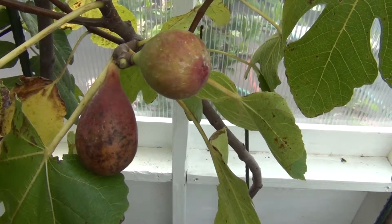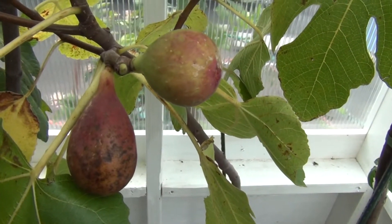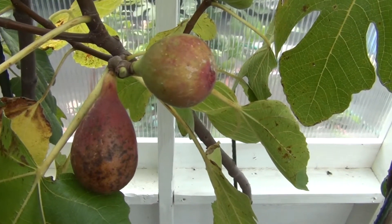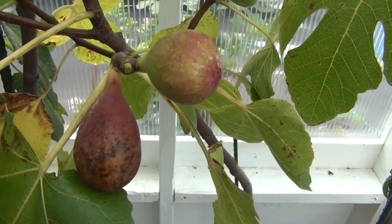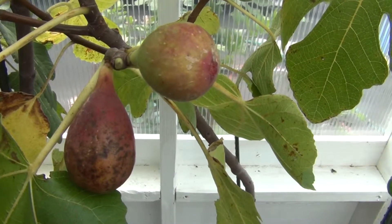Hey everyone, New England Gardening here. This fig variety is called 160-50, another number for a name like the 143-36, but this fig here I had last year for the first time and it had that ooh factor where it was just different from everything that I had had up to that point last year.